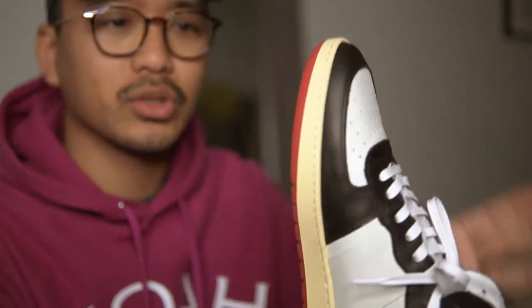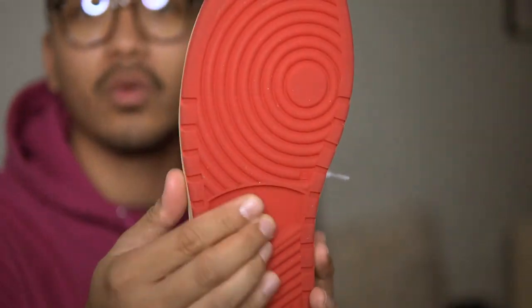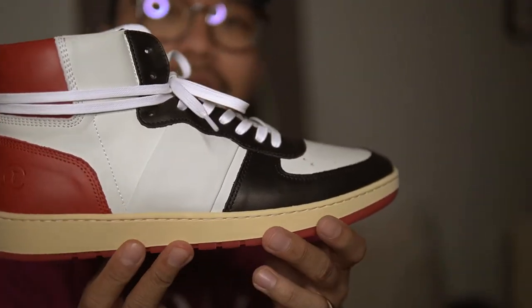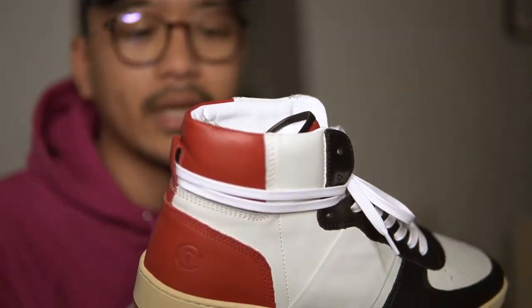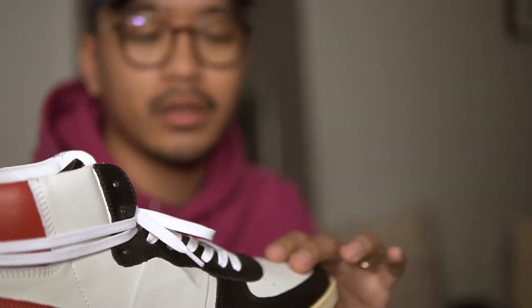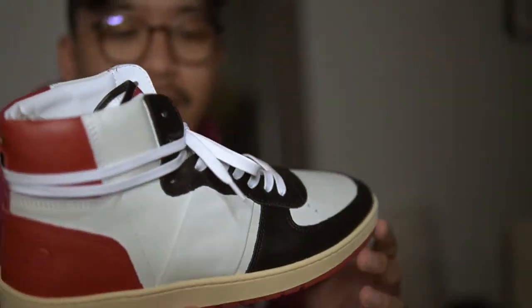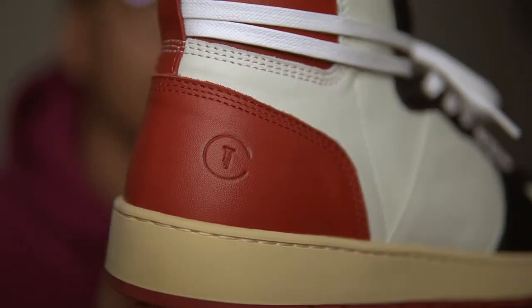The outsole is so gummy. I'm sure you guys already know this — this is the same Margom outsole that Rude is using. No stamp on the outsole, which is all good. You already know what this is. There's a stamp on the back.